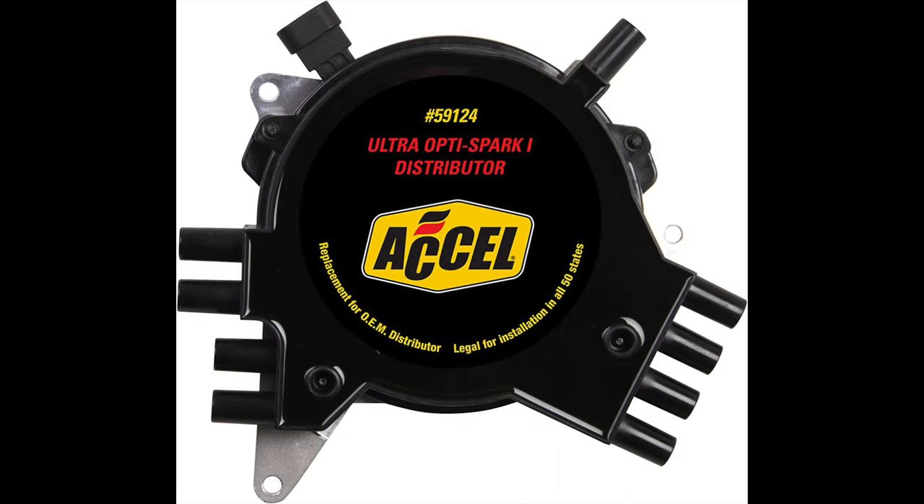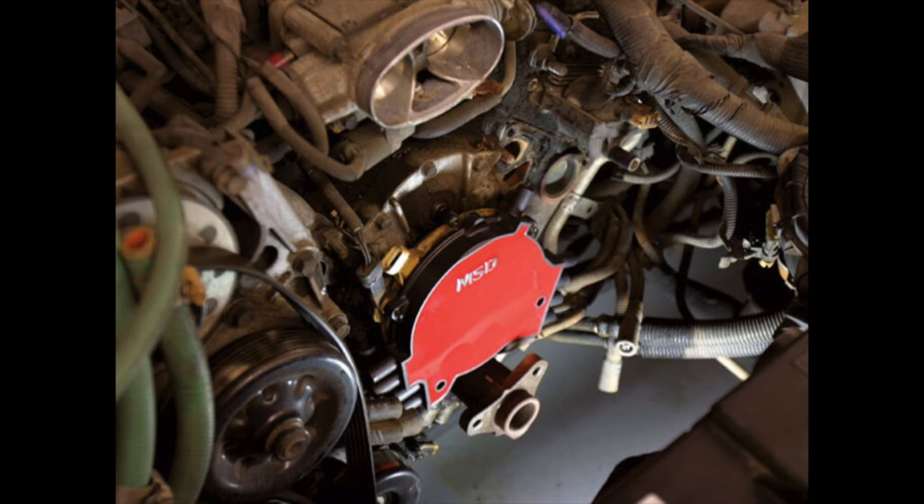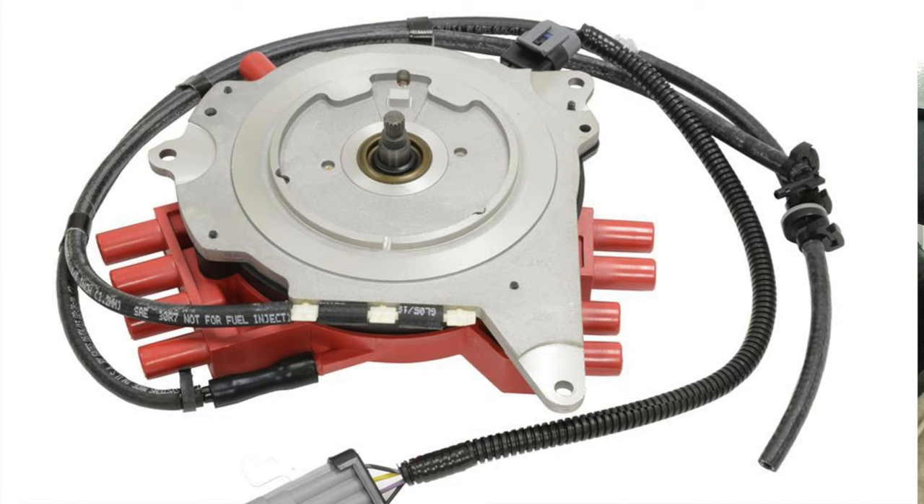The worst OptiSparks are on the 93 to 94 because in 95 they switched to a vented OptiSpark. The air inside the cap and rotor over time would get ionization which could cause misfires, but now there are certain companies that make vented OptiSparks for the 93 to 94, which was a big help. Another issue is they sit underneath the water pump, so if the water pump leaked down onto the OptiSpark that caused problems, and oil leaks can cause problems too.